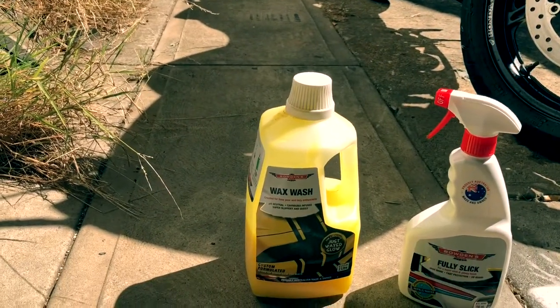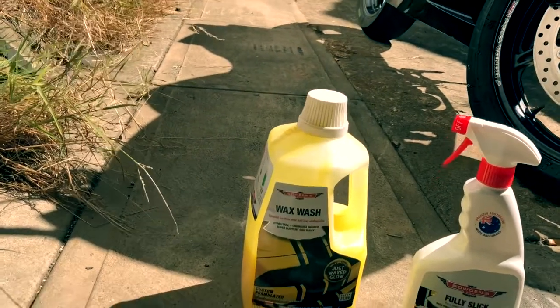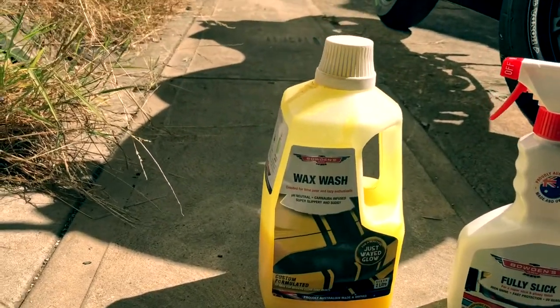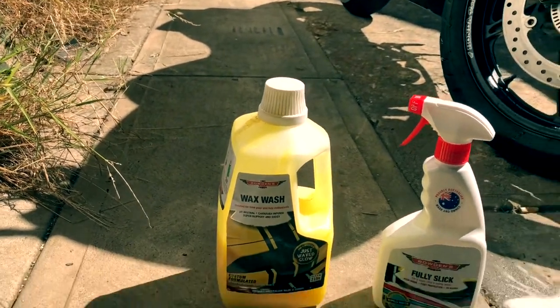I'll definitely put a video up of that, as that stuff is just magic. I've seen some of the dirtiest cars use it and they come out clean just after a pre-wash, not just a wash.